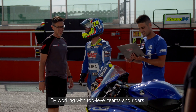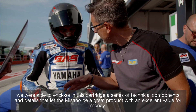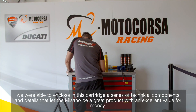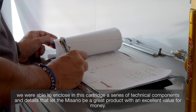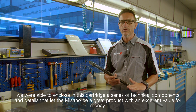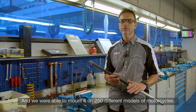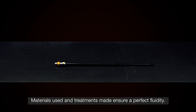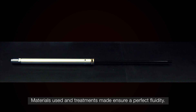Lavorando con team e piloti di altissimo livello siamo riusciti a racchiudere in questa cartuccia una serie di componenti tecnici e particolari che hanno fatto di questo prodotto un ottimo rapporto qualità-prezzo, riuscendo a montarlo su 250 modelli diversi di moto. I materiali utilizzati e i trattamenti fatti garantiscono un'ottima scorrevolezza.